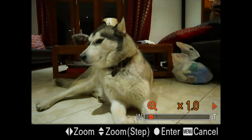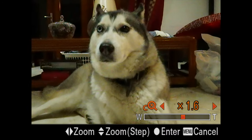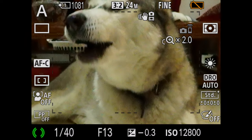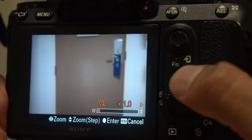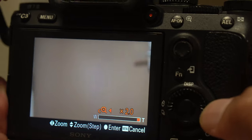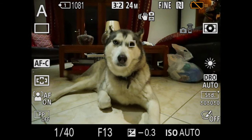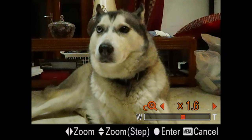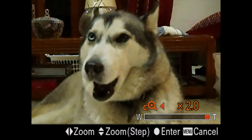If you head into zoom, you will have the option to get in closer to the subject by up to two times. All you need to do is turn the wheel or dial and it will allow you to get up to two times, which will essentially double your focal length. It looks like iAF is disabled as well, so just keep that in mind.